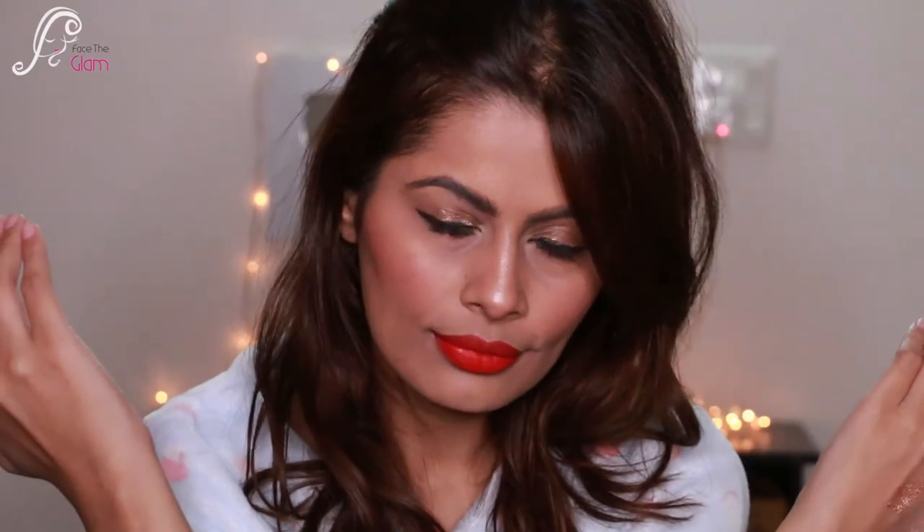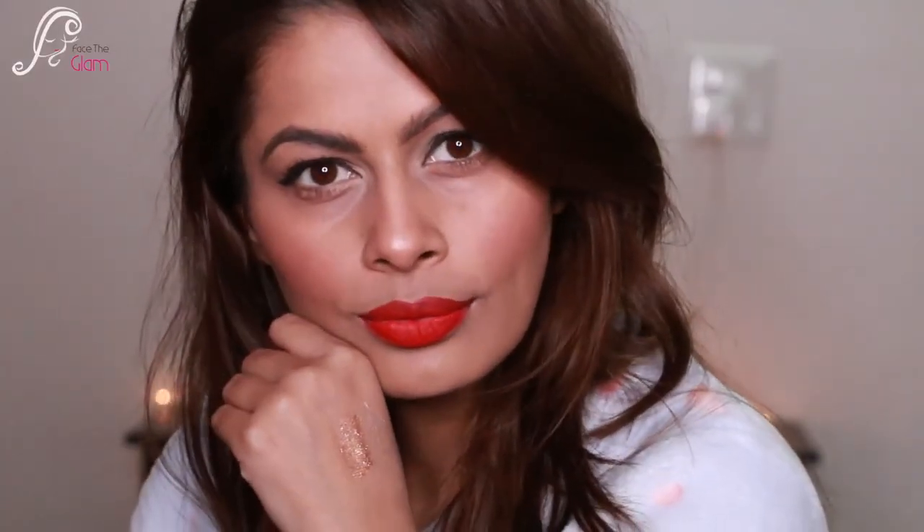I'm not going to use any gloss because I love my matte lips. This is the final look — a really classy and pretty look. Here I'm doing the transfer test and look — no transfer! So these are really good quality lipsticks.